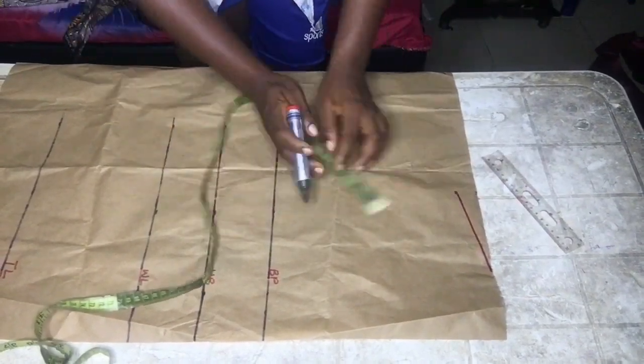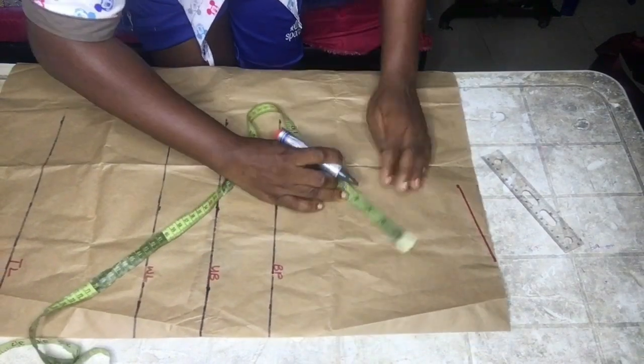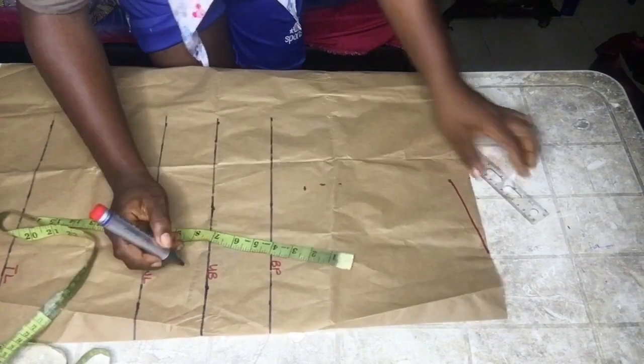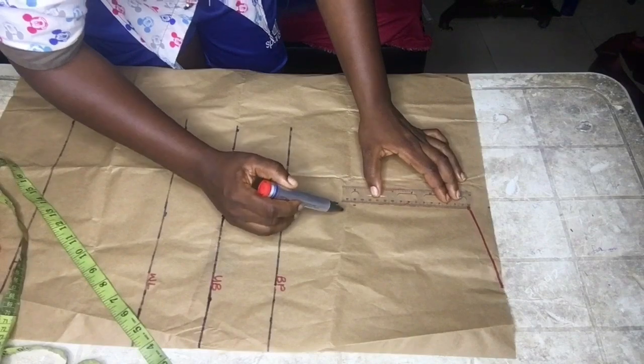To get your armhole, you're going to do your bust divided by six plus 1.5 inches. I got my measurement and connected it all the way down as you can see.